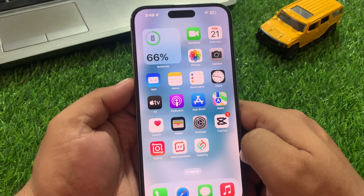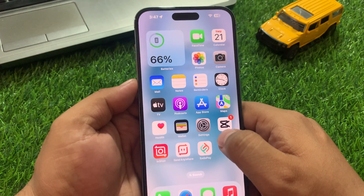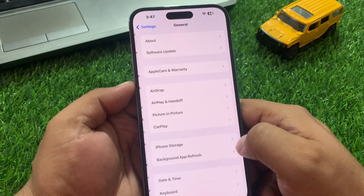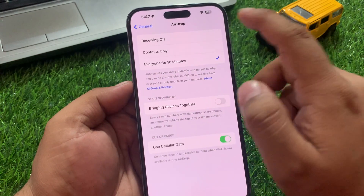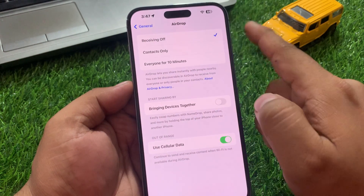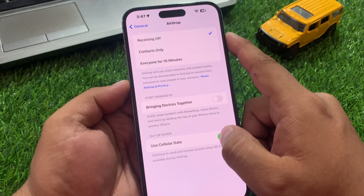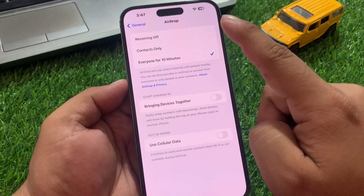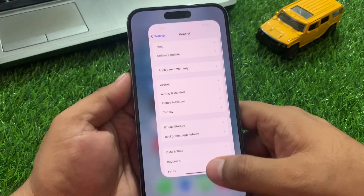Solution number three is to turn off AirDrop through Settings. Tap on Settings, tap on General, tap on AirDrop, and turn off AirDrop receiving. Also tap to turn off 'Use Cellular Data'. After 10 to 20 seconds, turn it back on and fix your problem. If solution number three is not working, apply solution number four.